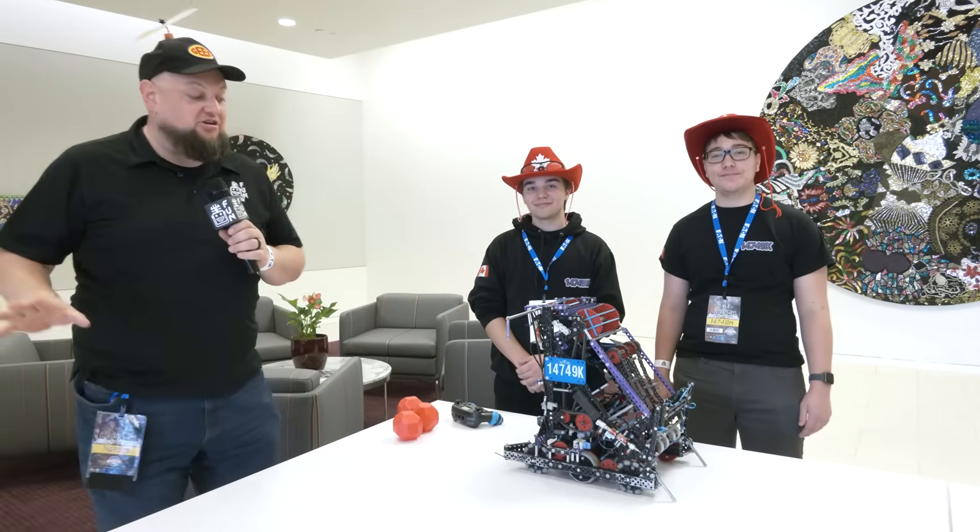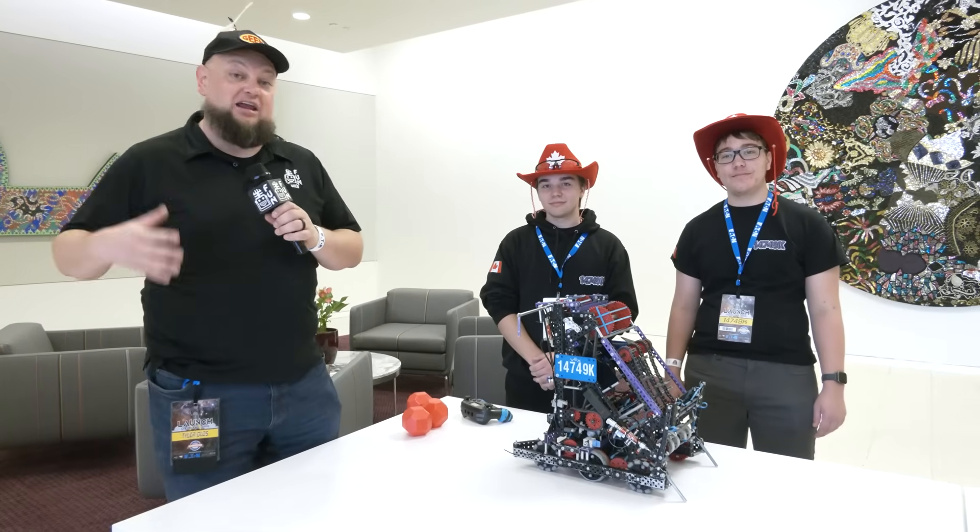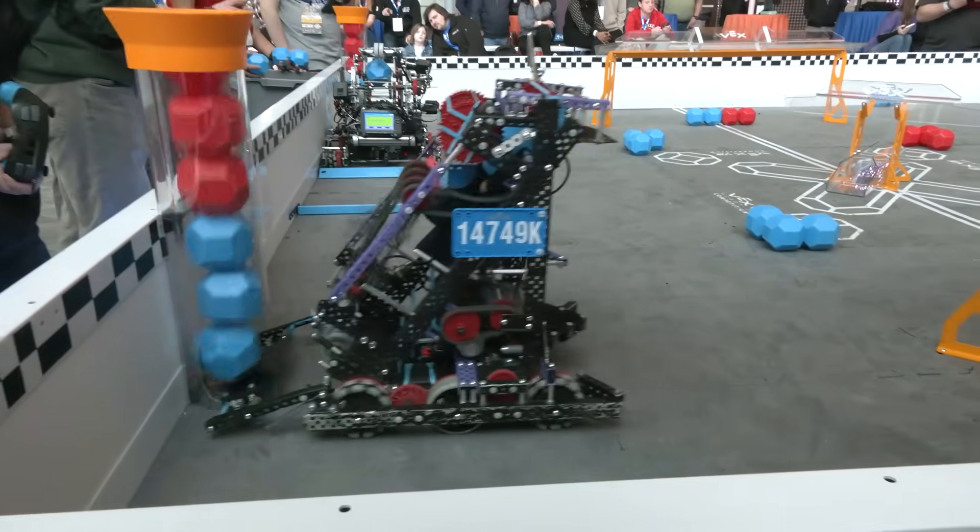Hi everybody, it's Tyler here at Launch Signature. Checking in 14749K. It's Dark Phoenix coming out of Quebec. This team overall has had a great performance. They were at Lobster Bowl recently as well, where they were finalists there, so congratulations on that.